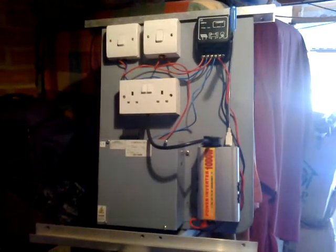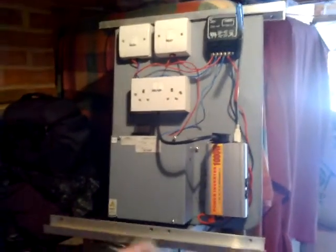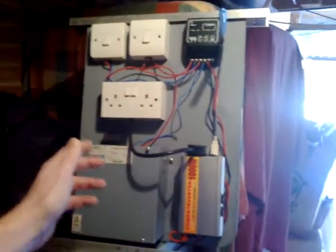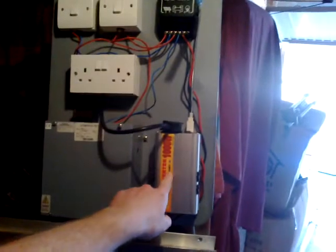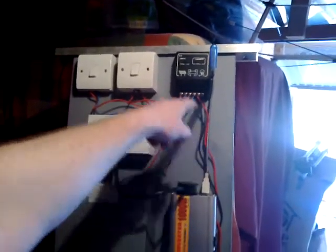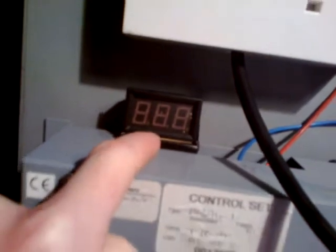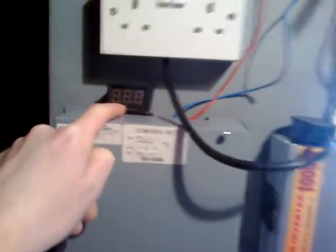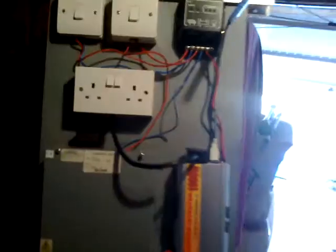Feel free to check out any other videos I've got to do with solar. It was under £100 — I think 20 quid for the battery, 25 quid for the inverter, and 20 to 25 quid for the charge controller. So about 70 quid total. I bought loads of these voltmeters at the same time — they were like a fiver. And the solar panel was like 25 quid.